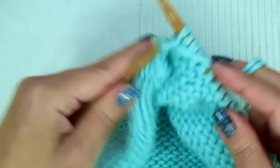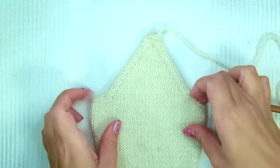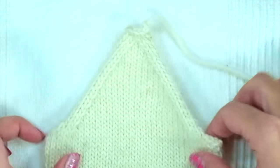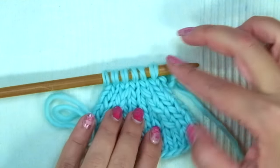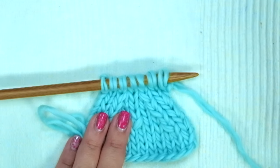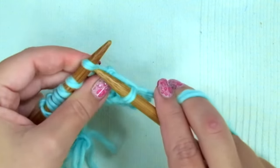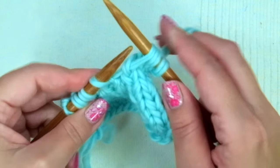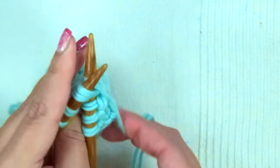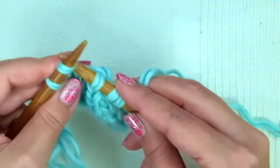Keep repeating these two last rows until there are only seven stitches left. When there are only seven stitches left, your sleeve looks like this. Now we are going to knit two and make a double decrease: slip one, knit the following two together and pass the slipped stitch over the last one, ending with knit two.